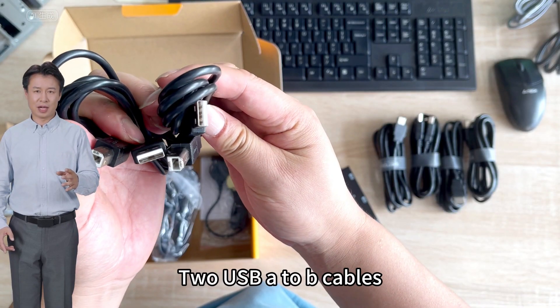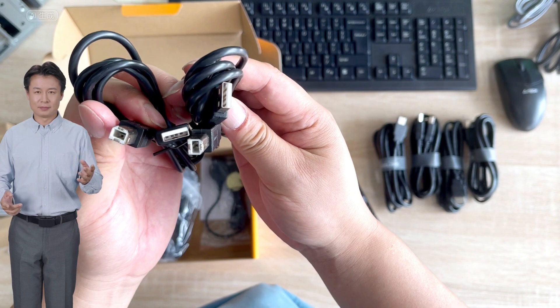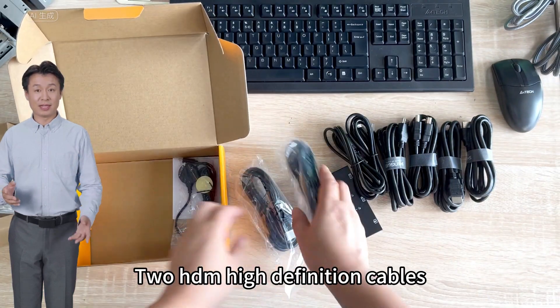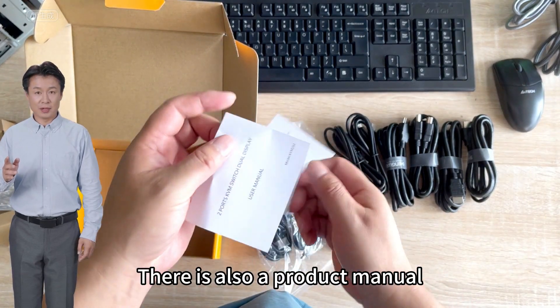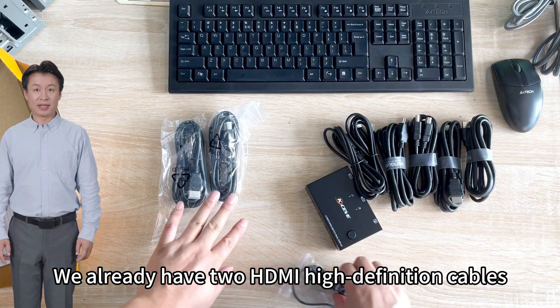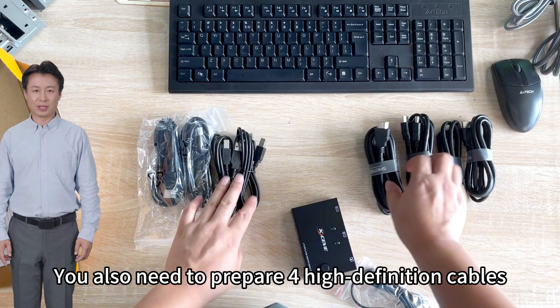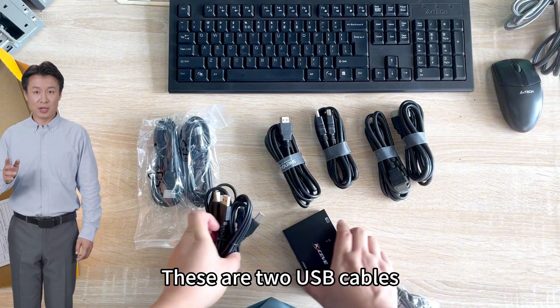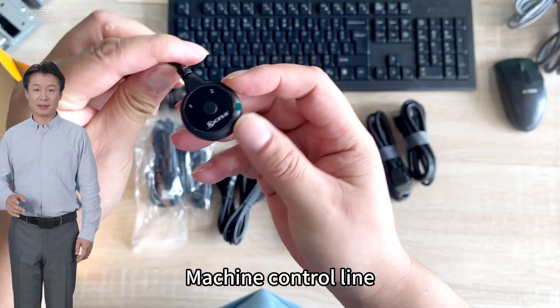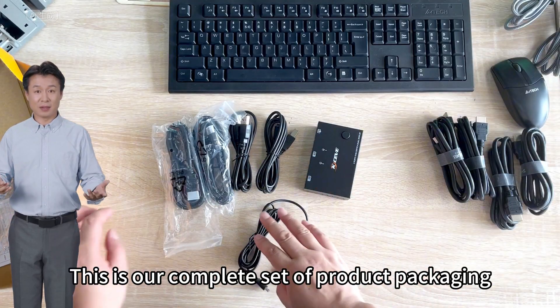Let's unpack. Inside we have two USB A to B cables, two HDMI high definition cables, a control line, and a product manual. We already have the HDMI high definition cables, but you will also need to prepare additional high definition cables. These are the two USB cables and the machine control line. This is our complete set of product packaging.